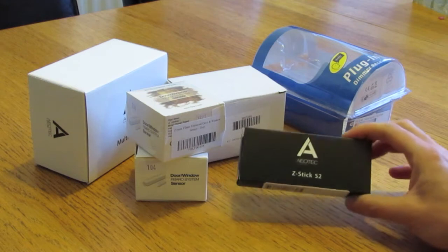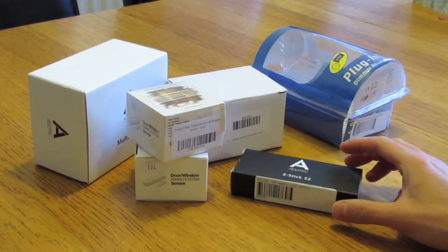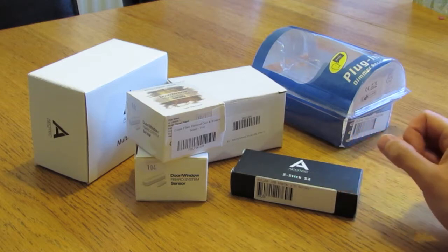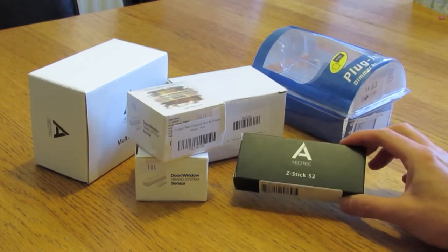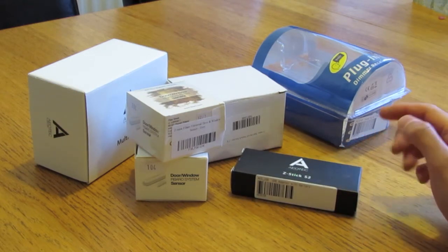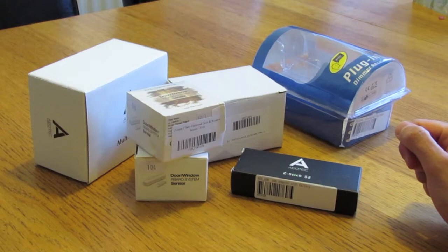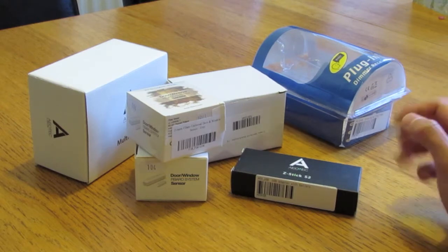We got a few bits and the idea is really to try some Z-wave technology, which seems to be one of the really cool ways to do home automation. We're going to try and integrate it with an alarm system for the home, as well as turning lights and various devices on and off.